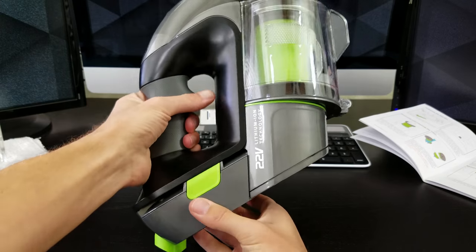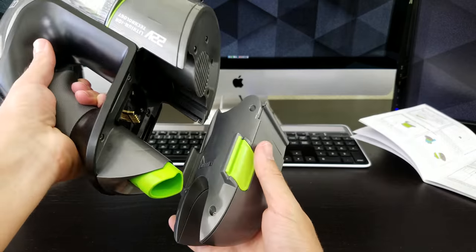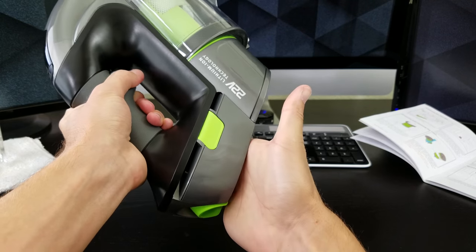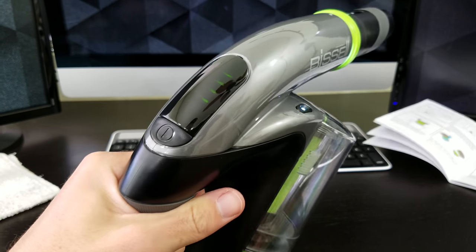It also has a 22-volt lithium-ion battery that's removable and swappable, and spare batteries can be picked up for $50 each. Battery life is listed for 15 minutes, though I'm pretty sure I was able to go longer than that. To fully charge is rated to take about 4 hours.